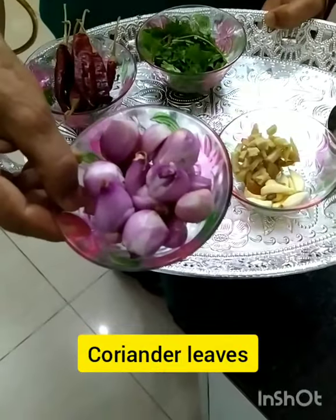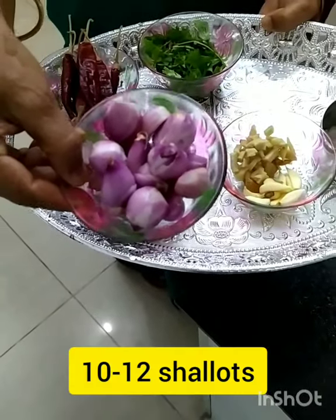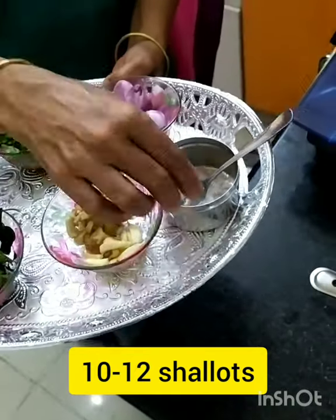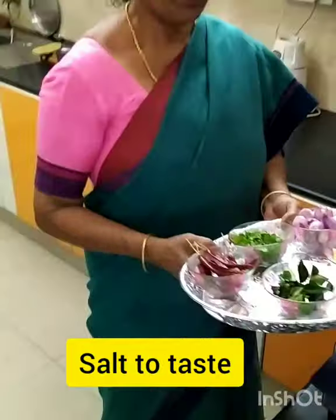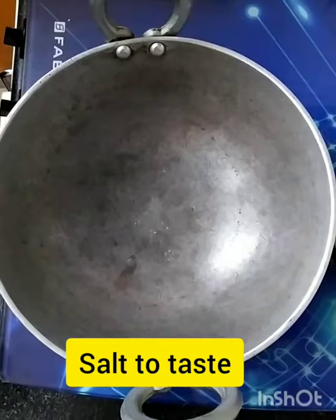One bowl of chinna vangayam — this is very important, very tasty. Salt to taste. Okay, nice. Let's see how we do it. Let's start.